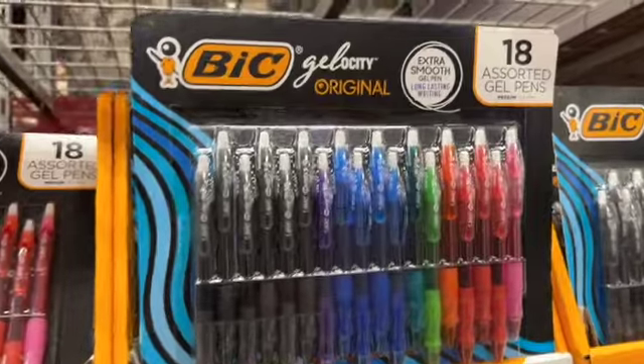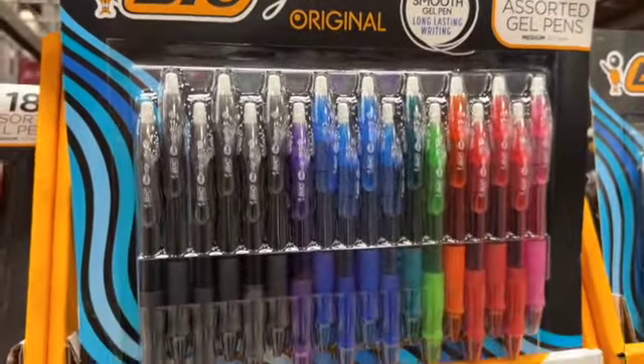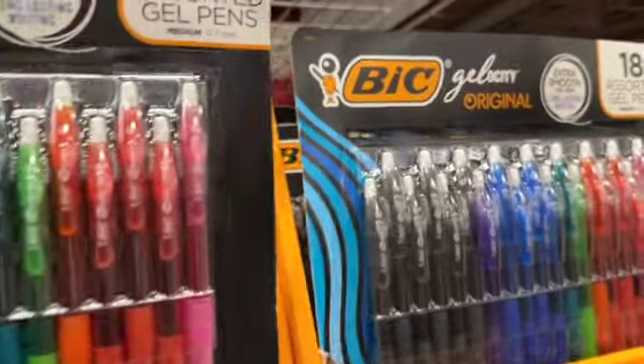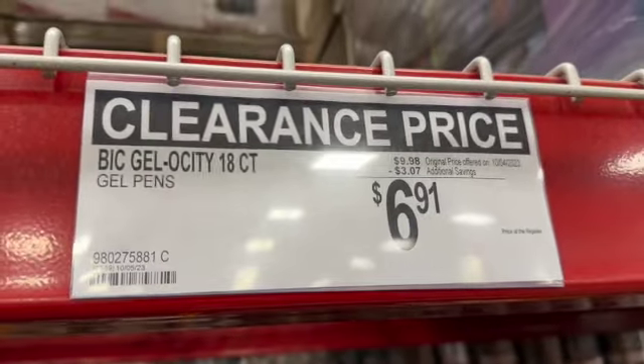18-count BIC Gelocity original assorted gel pens — regular price $9.98, take $3.07 off, clearance price $6.91.